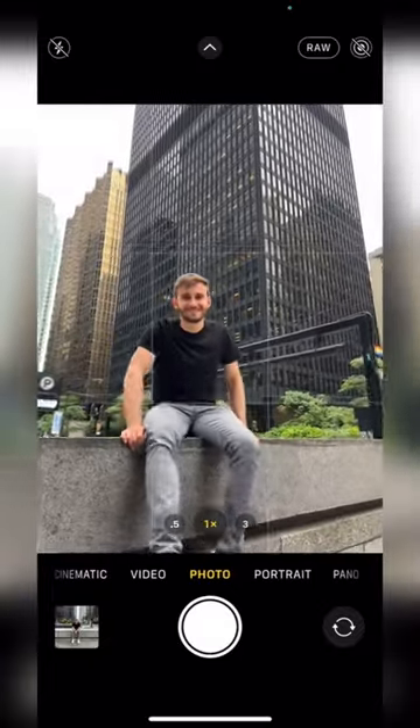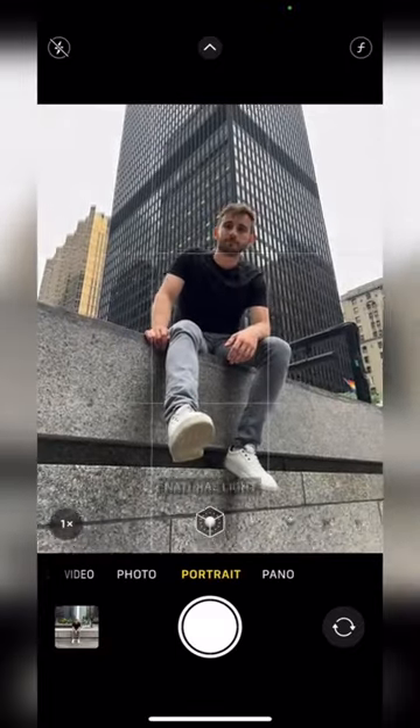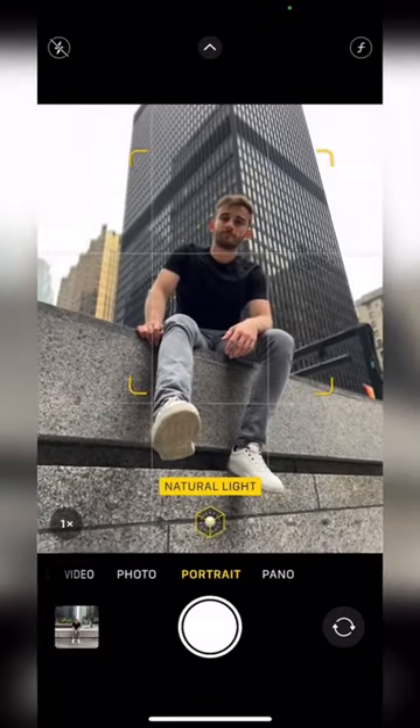A great way to simplify your background is to look up. Bring your phone down to a lower angle and go to portrait mode. Frame your model inside the building or the sky and snap away. You just went from this to this.